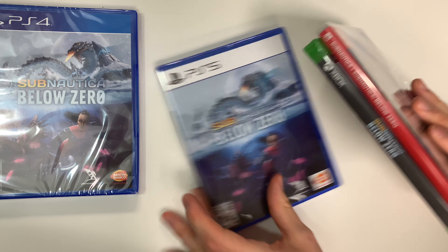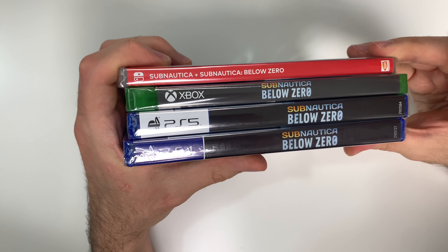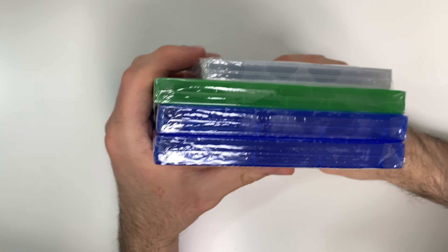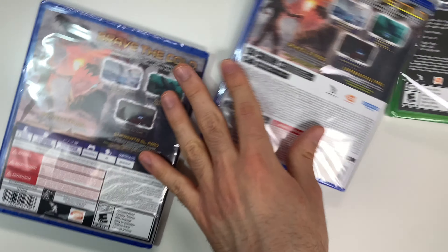Now we can move on to the spines. We'll see a black spine on the PlayStations, gray on the Xbox, and red on the Switch. From the tops we can see that all four are Y-fold copies.